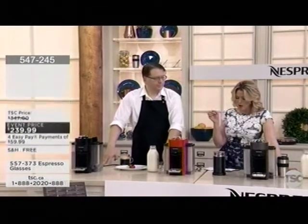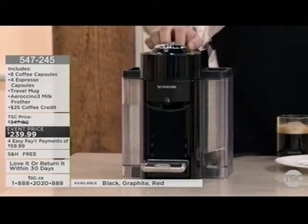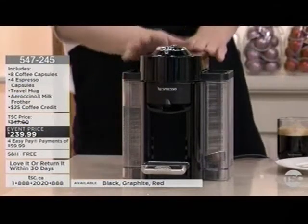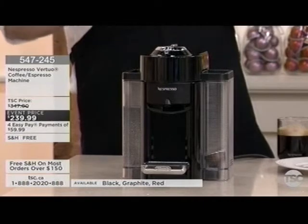It's got two capsule sizes — one for coffee and a smaller one for espresso. Think of the fancy drink that you like; there is nothing you can't make. We can do everything with this, and you get the Aeroccino with it. The machine is built and designed in Switzerland — you can see those beautiful Swiss lines, nice straight and clean.